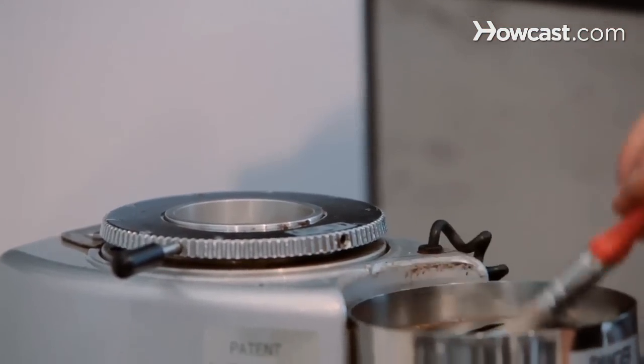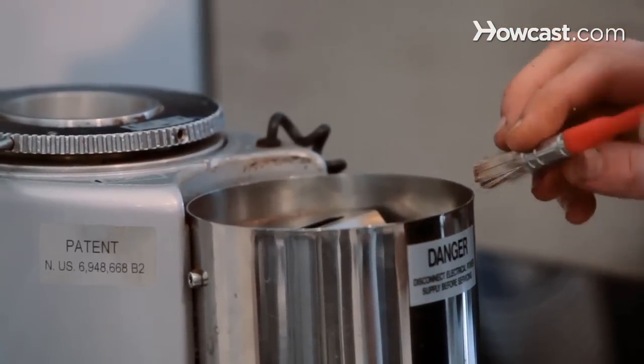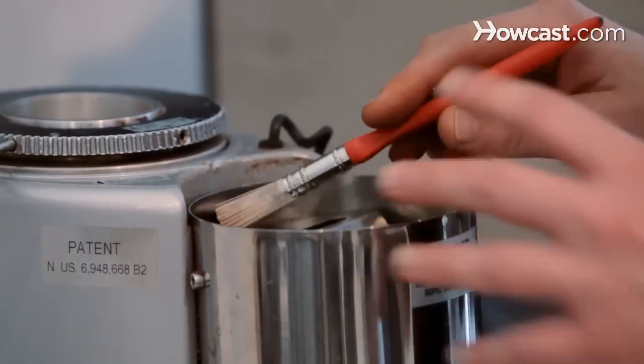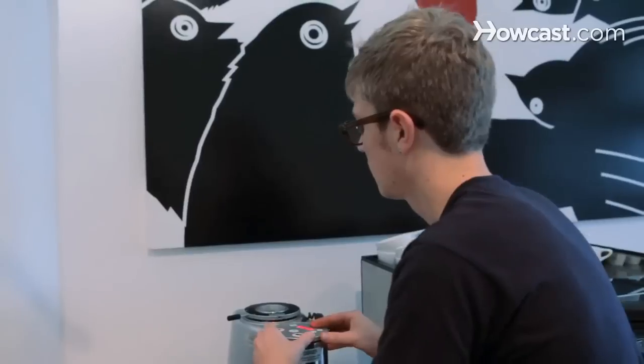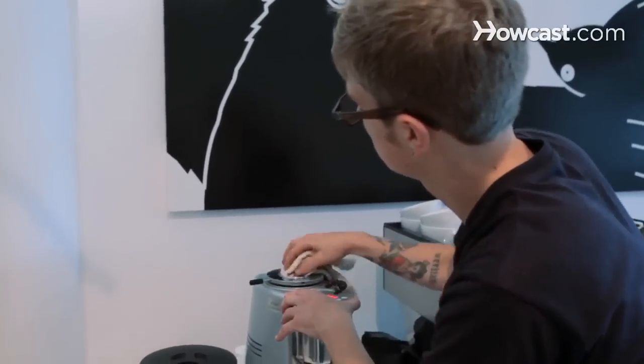This particular grinder has a cover on it so we can't really get in there. But many home grinders especially, you'll be able to actually put a brush in where the espresso comes out and clean that up nicely. And then just finally wipe down around the burrs. That's a pretty simple way to clean a grinder every night.